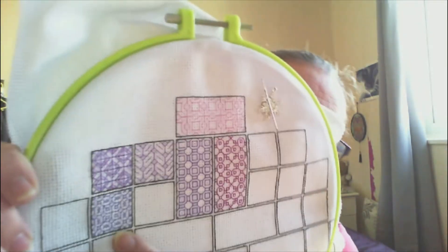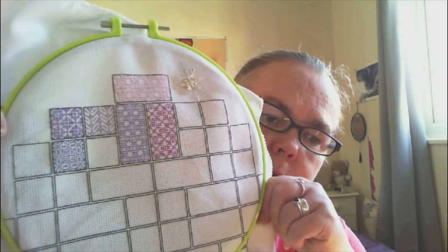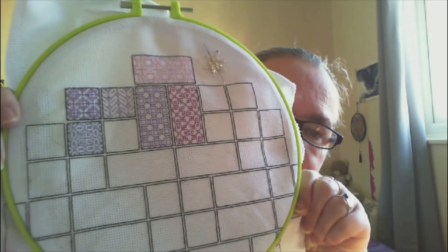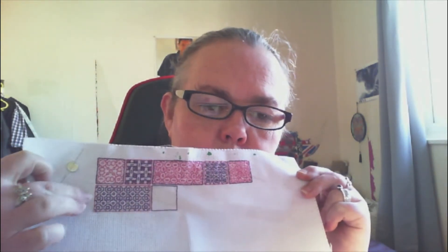So it's this square here that I've just done. This is week number six — the 2021 SAL. But as you guys will have heard over the last couple of weeks, I planned to restart the Peppermint Purple SAL from 2020, so that's what I have been doing. I've done week number six on this one as well, so I'm doing them alongside one another — that is week six.